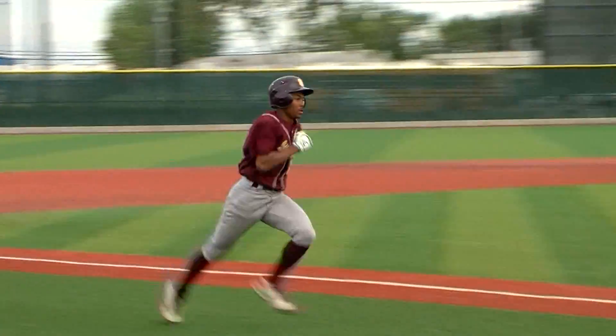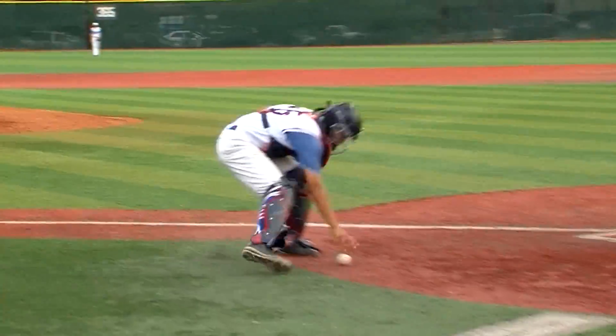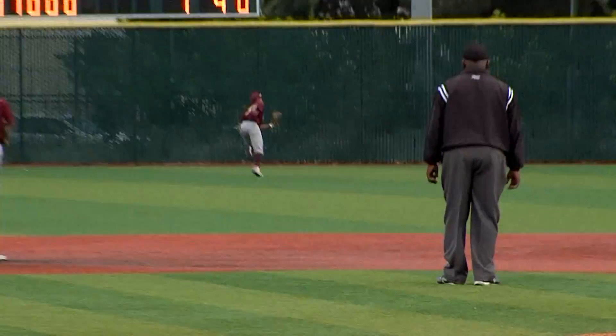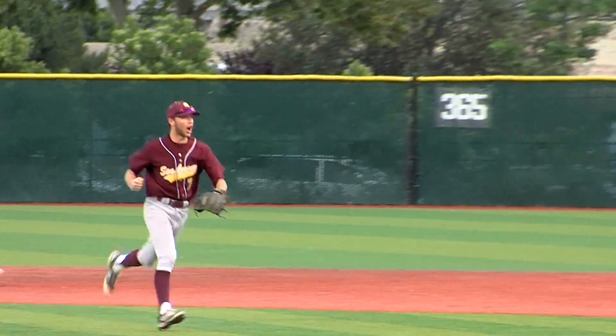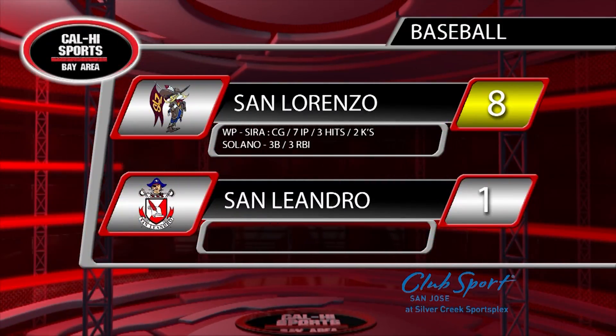Bottom seven and sophomore Jonathan Serra closes it out on the mound — the sophomore doing a great job. He gets the fly ball for the final out, and a nice catch out there by Giles as San Lorenzo wins the tournament title. 8-1 was the final score. Serra with the win on the mound. Solano with the big 3-RBI triple for the San Lorenzo Rebels.